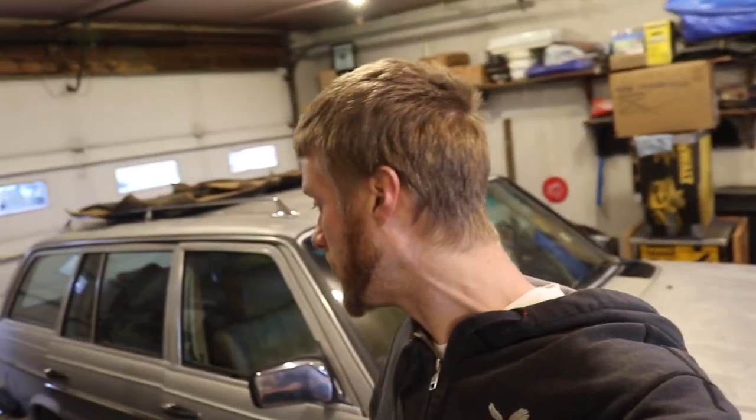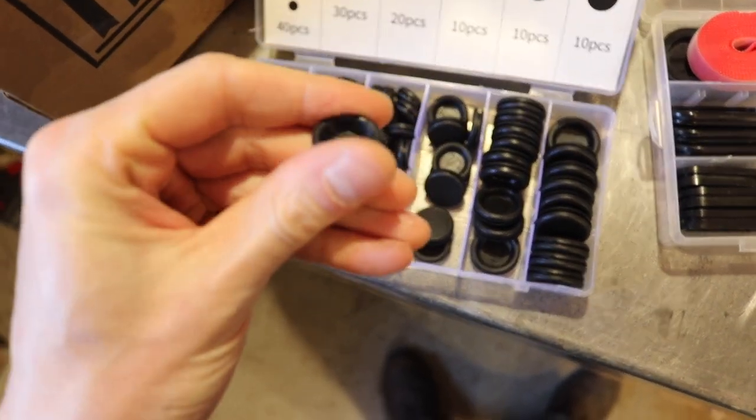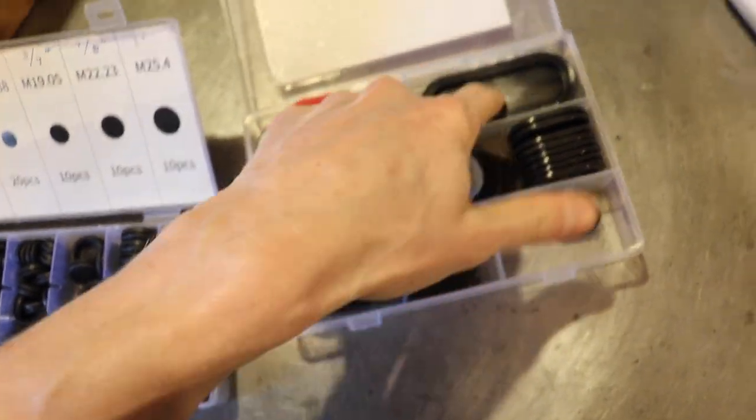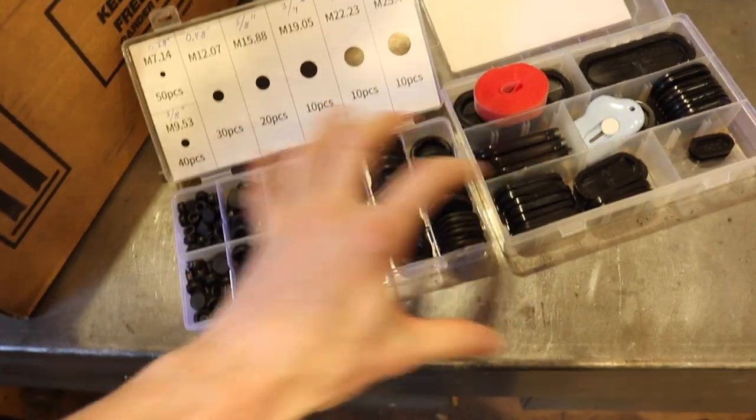What we're going to do is fluid film protection underneath the car. Now, all the floor holes that I made from picking at the rust and spraying rust converter — there are some holes in the floor. I took some rubber grommets, bought an assortment off Amazon. They're not the best quality but combining different ones I was able to plug the main holes in the floor, so there'll be less water shooting up through the floor when you're driving.